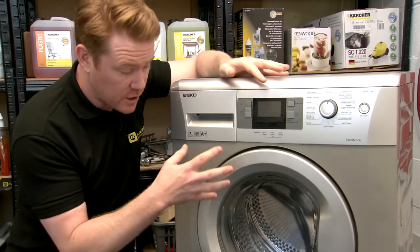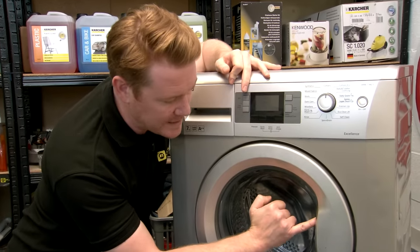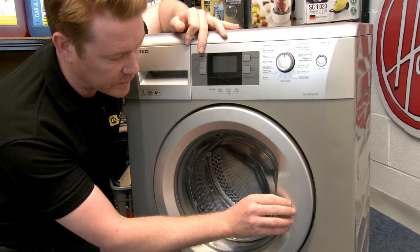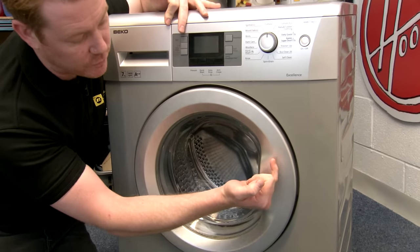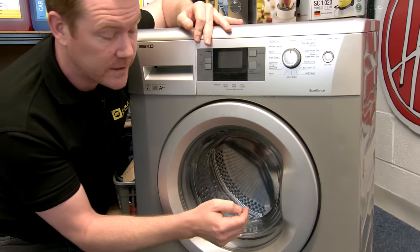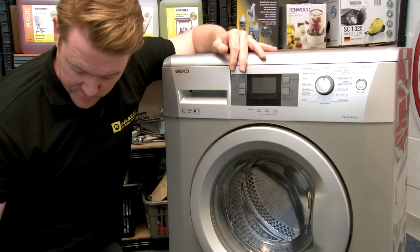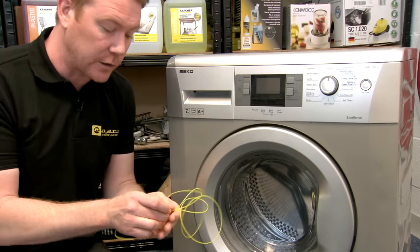Another method you can use to open your washing machine door is if you have a handle inside the door rim — such as this one — it means the hook which goes into the door lock is pushed towards the door. There are a couple of techniques you can use to activate that hook manually. The first one is by using a nylon line.